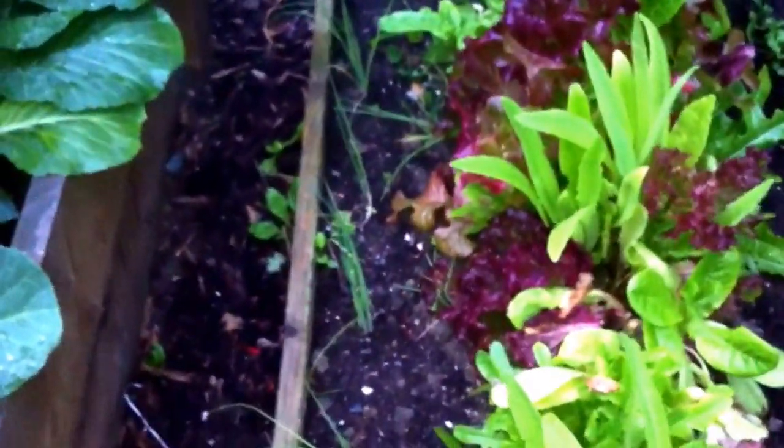So our beds are a bit rough at this stage. Spring onions — getting some more rows in. As you can see, they're coming up nice.